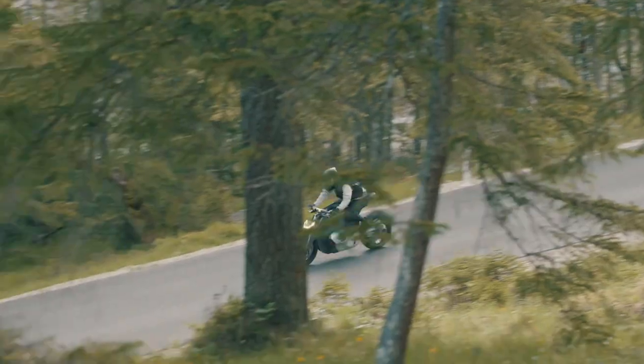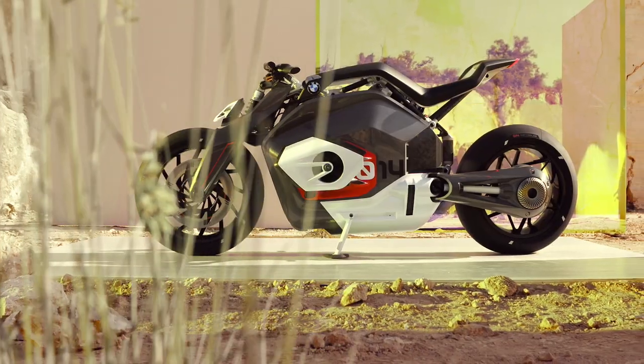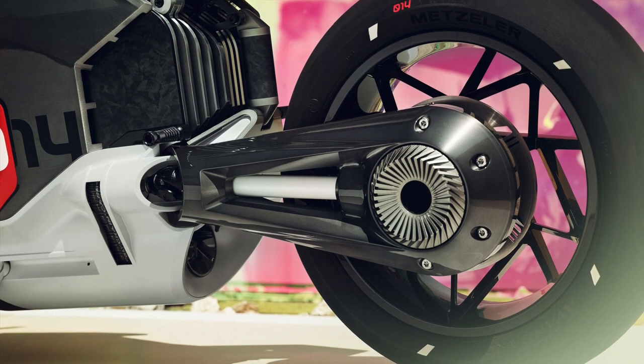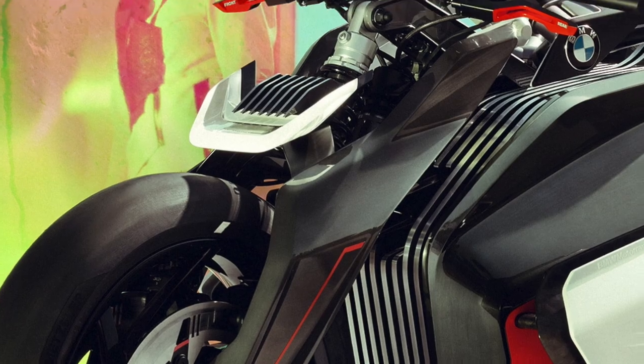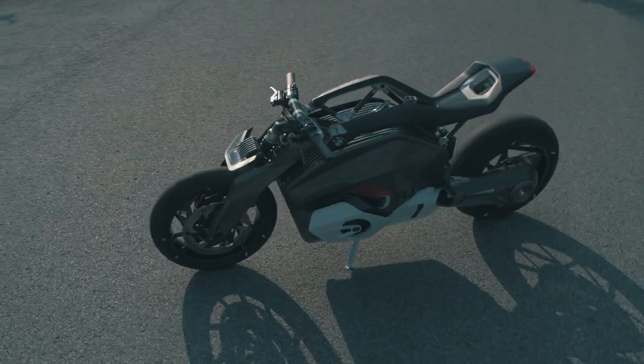The motor is under the battery and is connected directly to the shaft drive. A shaft drive is another uncommon feature of many BMW models, and on the DC Roadster it is open and on display. As is the telelever fork suspension — another feature well-known on BMW motorbikes. These are two functional features that give the futuristic DC Roadster a link to its petrol-engined predecessors.